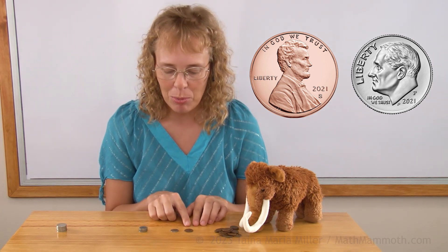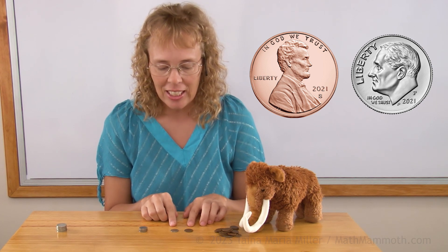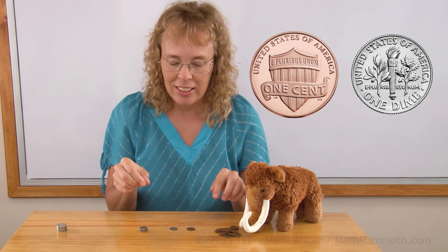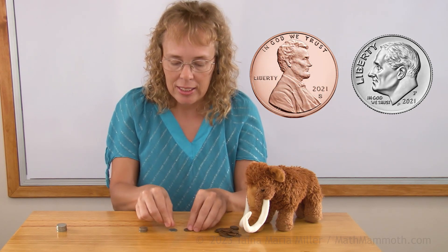As you can see, both of those coins have a man's head on this side. This side of the coins is called the head's side, or the front side, or the obverse side. And then on the back side, or the tail side, there's something else. Let's look at these head's sides first.